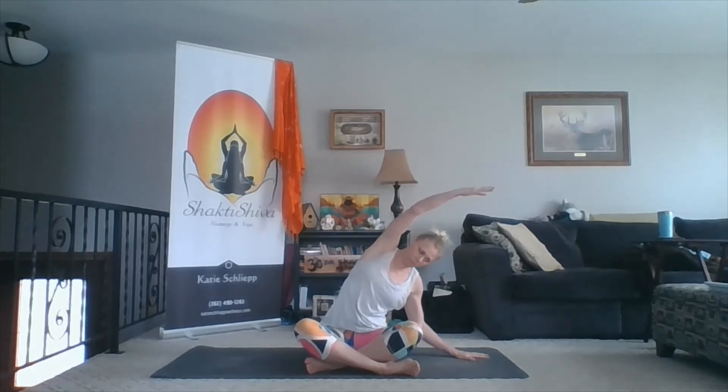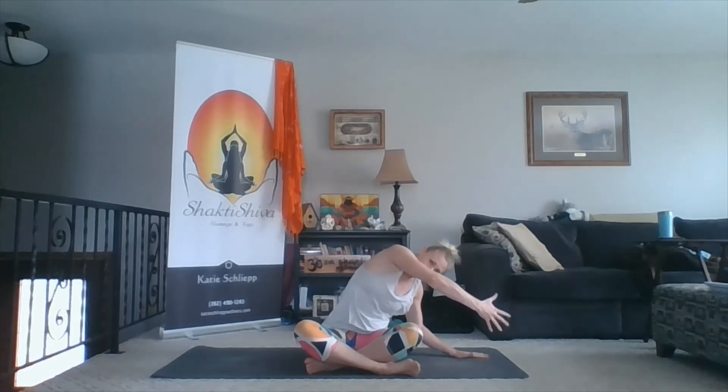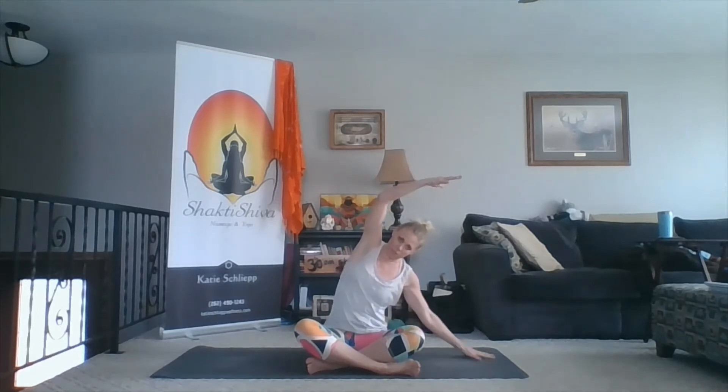Let's inhale, reach up — second side. Left hand to the ground, right hand comes over, bend into the elbow, and then make your right hip heavy. Really work on keeping the shoulders stacked. Don't let that top shoulder roll down just to feel like you're getting closer to the ground — that's not the goal. The goal is to get a nice stretch through your armpit, through your rib cage, and all the way down into the hip.